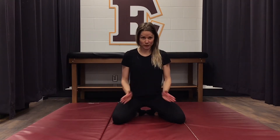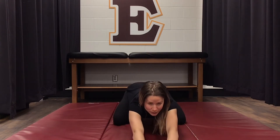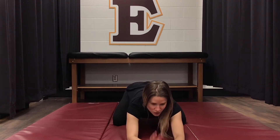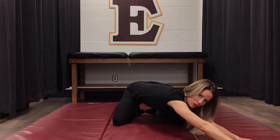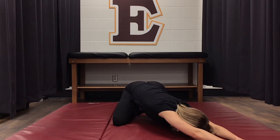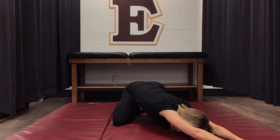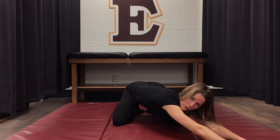The next stretch we're going to do is a child's pose stretch. We're going to be kneeling, separate our legs a little bit, and reach as far in front as we can. The stretch actually happens when we go to the side — starting with our right hand, we're going to reach over to the corner, plant your hand, and then reach away from it. You should feel this stretch down the side of your back. Hold for five deep breaths.